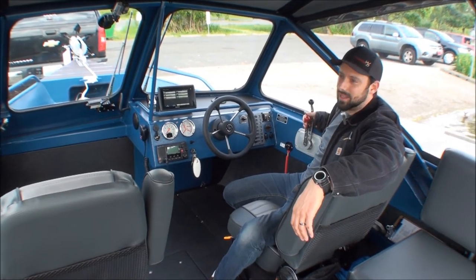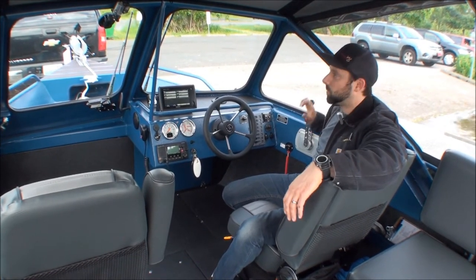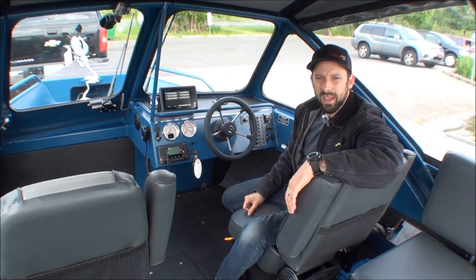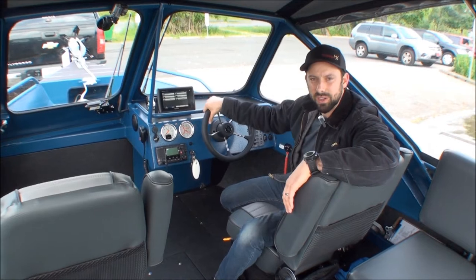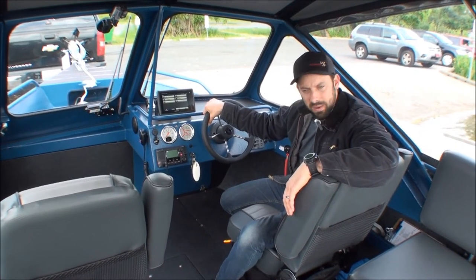The Flowtech system is made by Sam — he makes just beautiful stuff. Very nice, billet machined, tough, and works really good. Of course there's the canvas top — I can zip up above me and stand up and drive. It rolls up and snaps to itself if I need to stand up for beaching or putting on the trailer. That's the basics of the front.